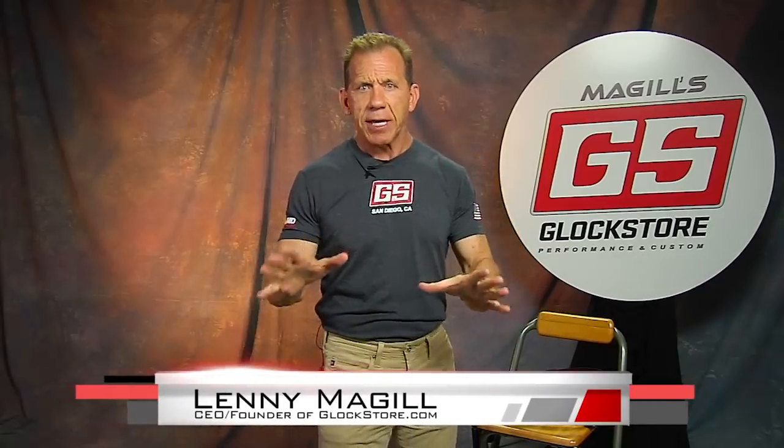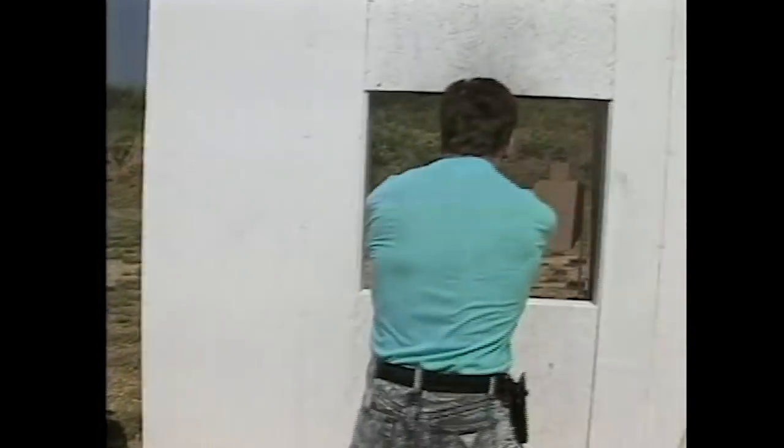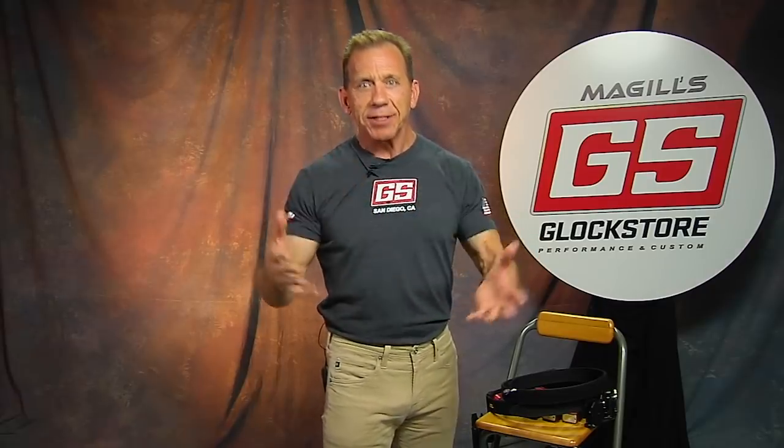Hey, it's Lenny McGill with the Glock Store Performance and Custom Shop right here in San Diego, and today I want to talk about competition shooting. Many of you know that I've been around this game and around competition shooting since 1983 — that's like 35 years ago. A lot has happened in competition shooting; the gear has gotten better, the shooters have gotten better, and the guns have gotten better. The Glock is a big thing in competition shooting because it's a great platform on which to race and run, and it's a very practical gun to practice with in competition matches.